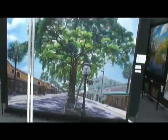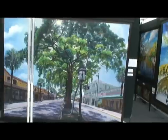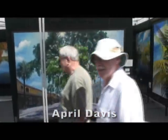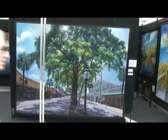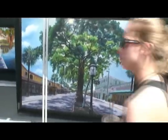We're standing in front of what's almost a life-size mural of the Las Olas District here in Fort Lauderdale. The creator is April Davis. Tell us a little about what we're seeing here. This is an original acrylic painting, and it was chosen last year as the poster image for the Las Olas Art Fair. It's a wonderful work. Take us on a little tour of your booth.